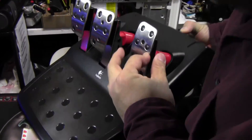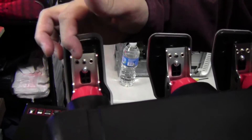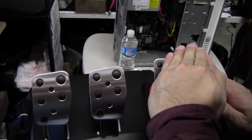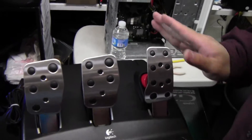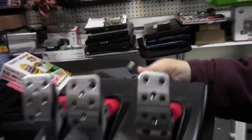You should be able to adjust the width of the pedal because there are holes here — you can move the screw left or right to tilt the pedal inward or outward if you've got wide feet. That is the pedal system. It has a serial connector that connects to the base.